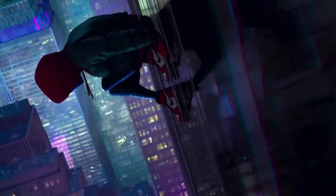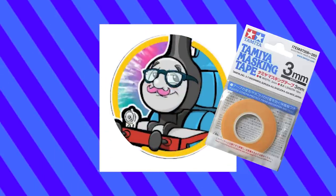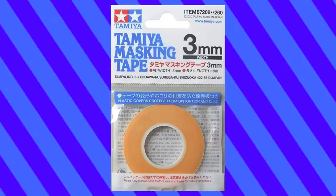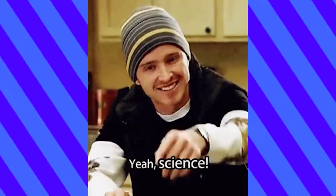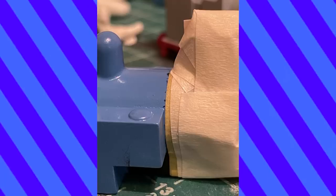Setbacks bummed me out, but the important thing is to bounce back. I talked to Brendan about it, and he recommended a masking tape to me. This stuff is actually so good — having the right tools for the job really makes a difference. To fix the black marks, I had to apply another coat of blue.